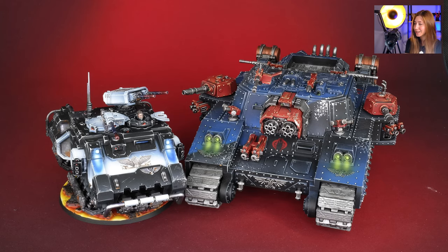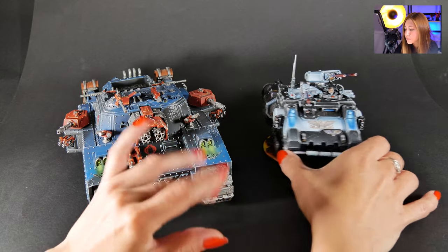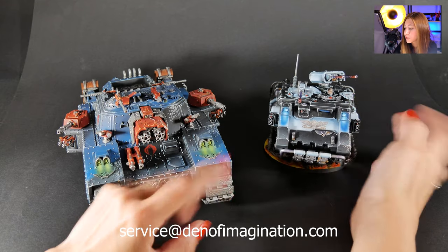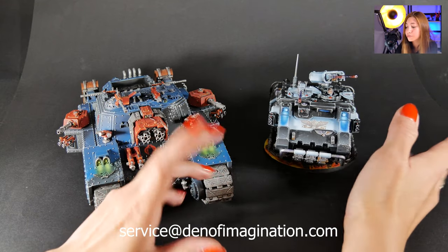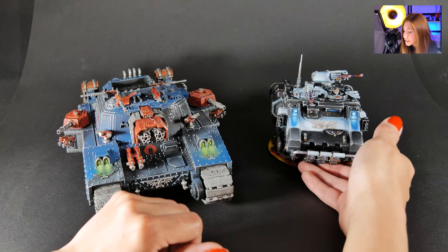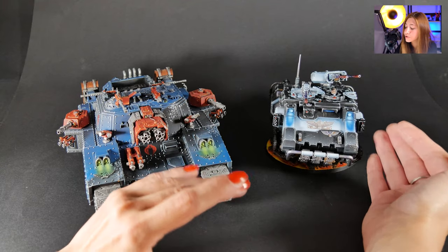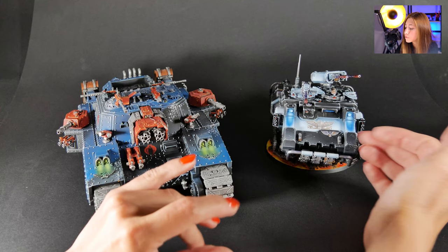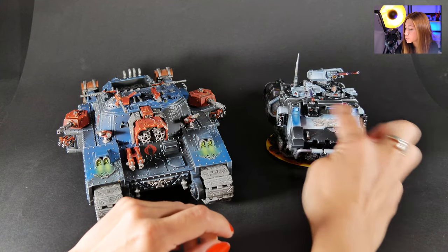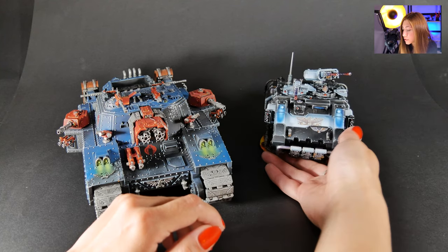Here we have our Impulsor — it's a little bit converted — and it's painted according to the Iron Fist color scheme. As you can see, an Iron Fist character is coming inside of it. We've also combined it with red glasses, and because our client did not want greenish OSL, we went with the blue one. We have some cool freehand here, along with rust effects and weathering effects.